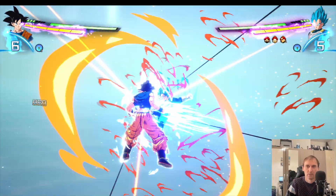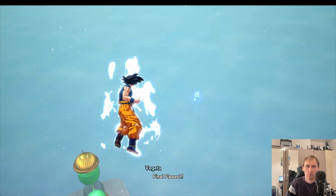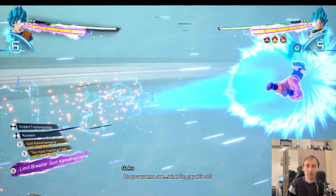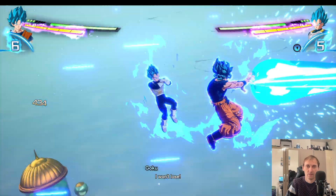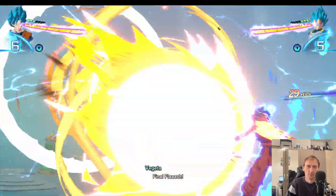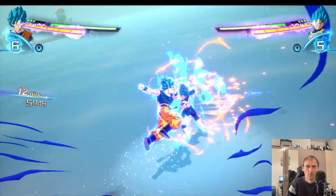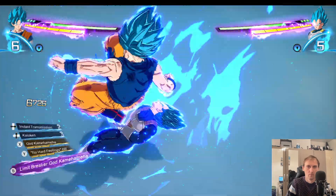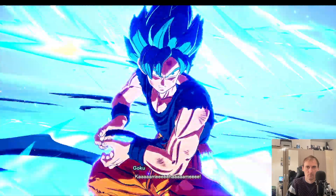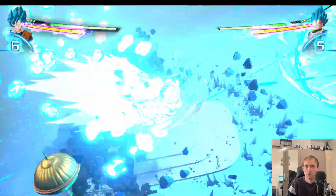So yeah, as you can see the game is really playable on this stage — not a problem, nothing. Transforming is no problem, fighting is no problem. Everything on this stage works perfectly, probably because it doesn't have a lot of effects. This stage is literally perfect.